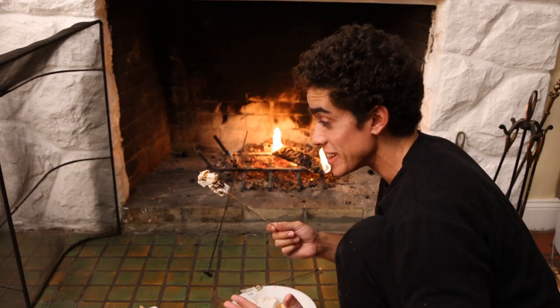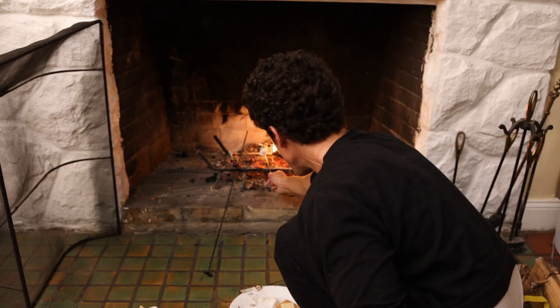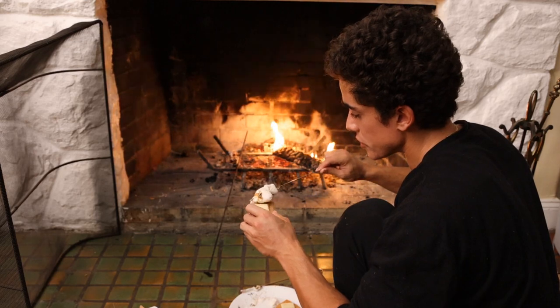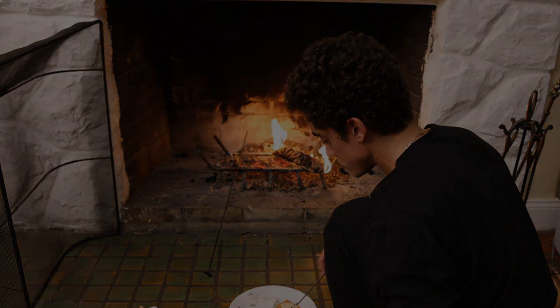I don't know if normal marshmallows light up like that, but this is definitely a learning process. It's melting and we got the char flavor on it, so that's all that really matters. This is what I like doing — just one cracker with a piece of chocolate and the marshmallow on top.